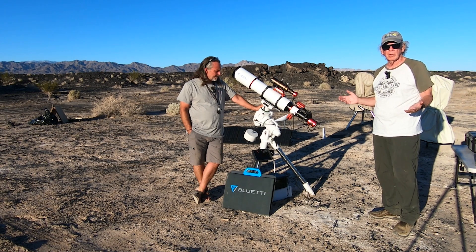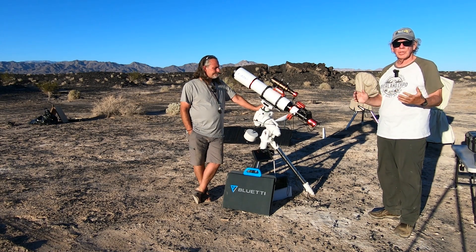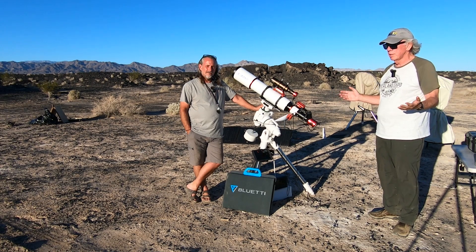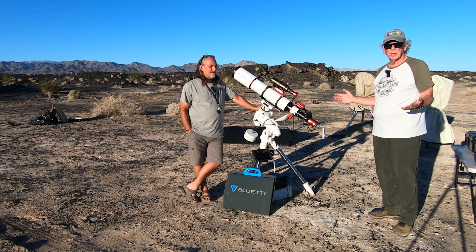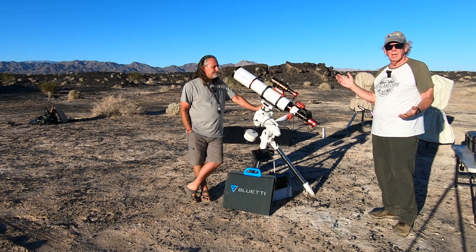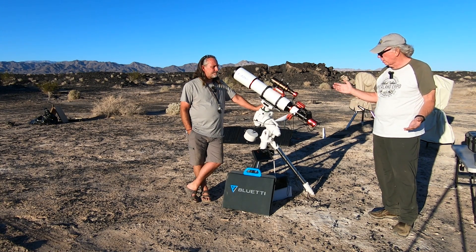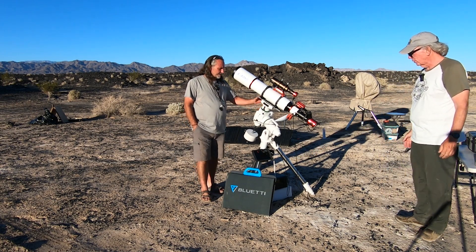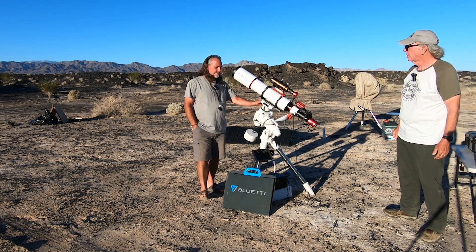I want to thank Christian for his willingness to do this video, because I've been seeing that he's been using SV Boney equipment and gear, and I've been watching the images that he's producing with their line of telescopes, and I've really been impressed. I wanted to find out a little bit from Christian about how he got involved with SV Boney and what his experience has been. So Christian, why don't you give us a little overview? Yeah, hi, thanks Bill.